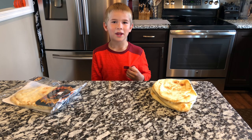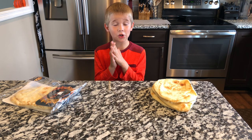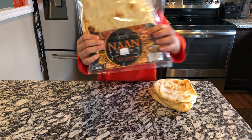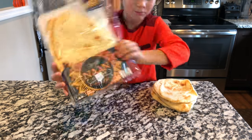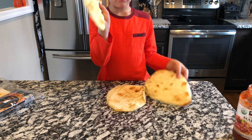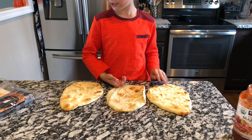Hi guys, my name is Luke and I'm taking over my mom's channel and we're gonna show you how to make pepperoni pizzas. So first off you're gonna want to use naan bread, and then you want to take however many naan breads you want — you can take one, two, three, how many you want.